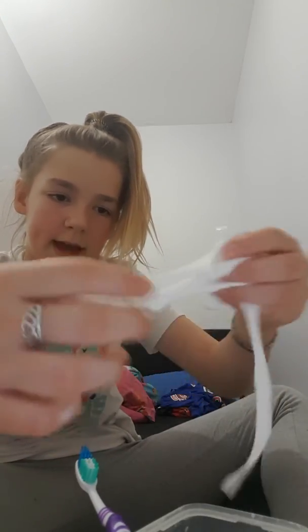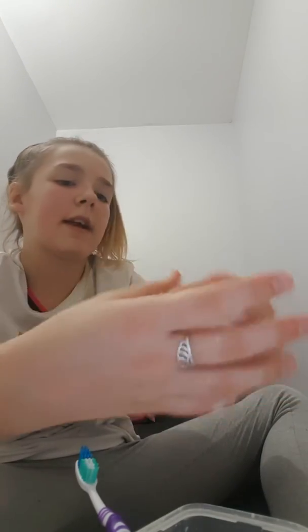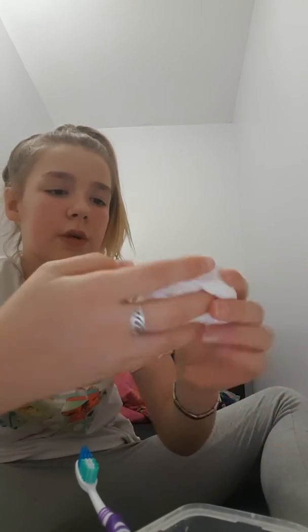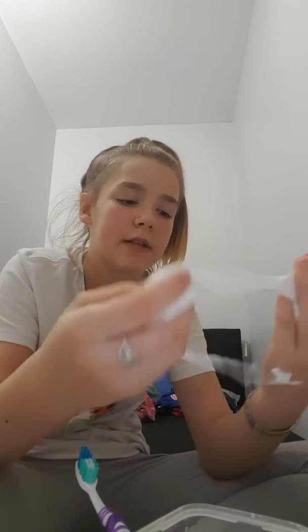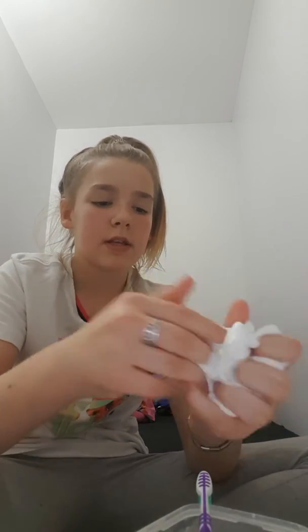Now I'm starting to play with it in my hand and it's starting to come more like slime. I did add quite a bit of glue into this bit, so it's a bigger batch. The only people I'm giving slime to is myself, my brother, and my friend. I'm trying to make my friend's batch of slime really big, so I don't want to put sticky slime into my friend's slime because then it will make her slime sticky.